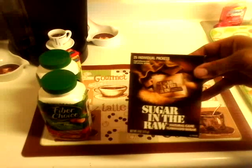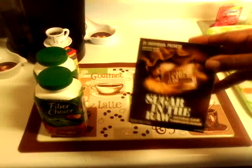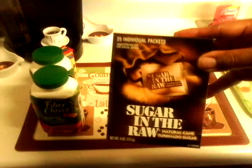I also picked up the Sugar in the Raw. I heard this was good in tea and coffee. Of course, I would only use this in my tea — I don't put sugar in my coffee — so I'm going to give this a shot. It's 25 in here.